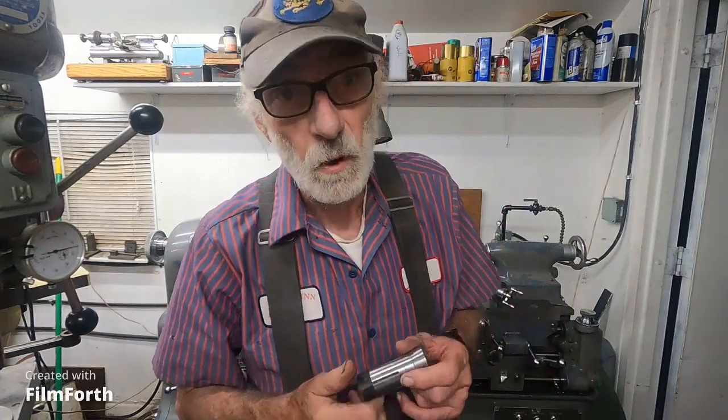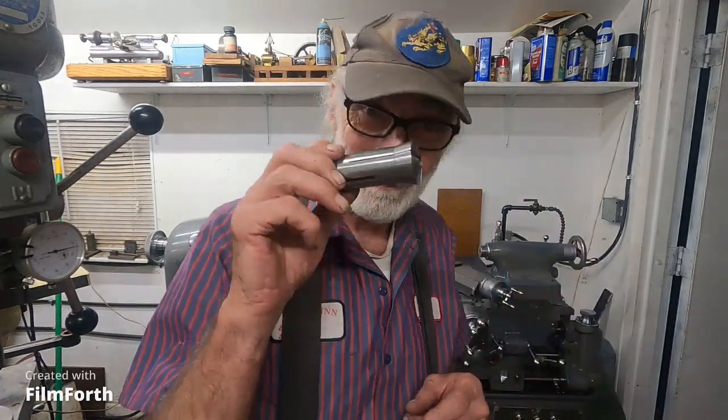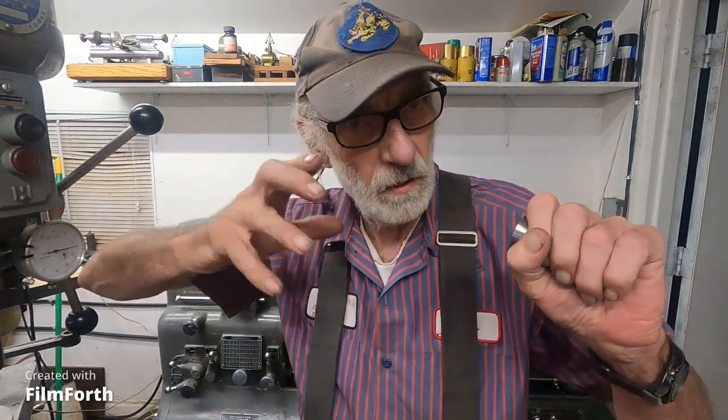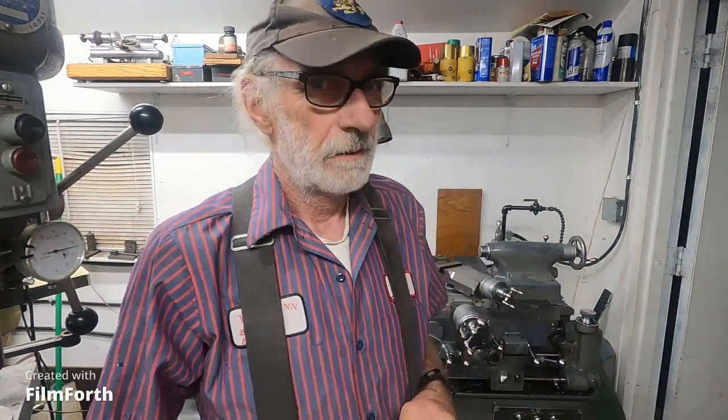I'll tell you what - you put something like a snap gauge on something and you get the brutal honesty of what's going on. So you want to get the most accuracy out of one of these? It's been found - I've researched it, I know about it, talked to people that know about it, even people on the internet have mentioned it. You're going to get better accuracy with a hand wheel closer, which nobody makes anymore.